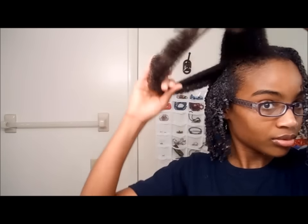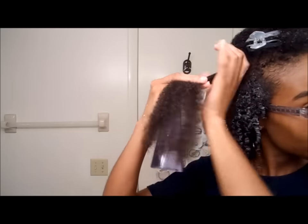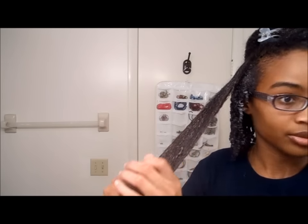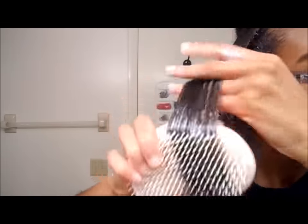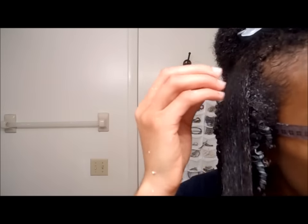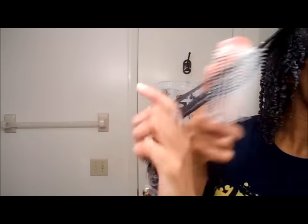I'm going to show you how I do that one more time on this medium section. I spray the water and then smooth out my hair, going over it until it's completely detangled from roots to tips. Then I apply the Eco Styler gel starting from the roots and work my way down.